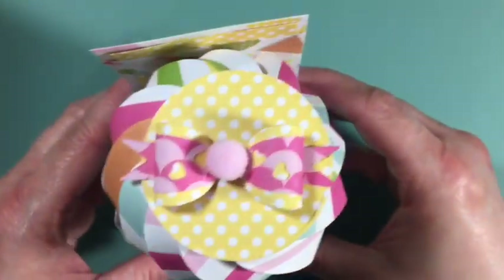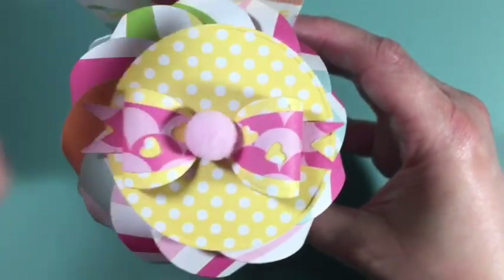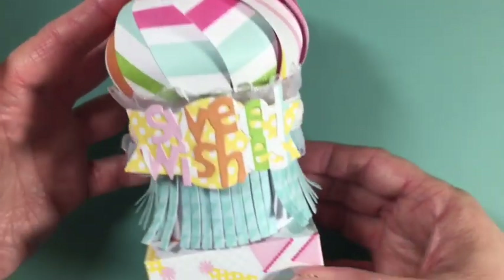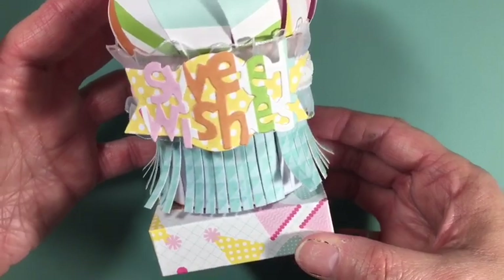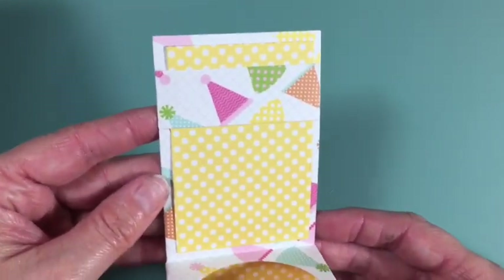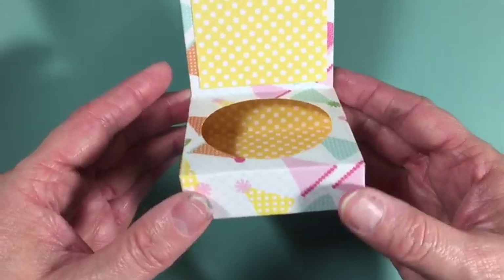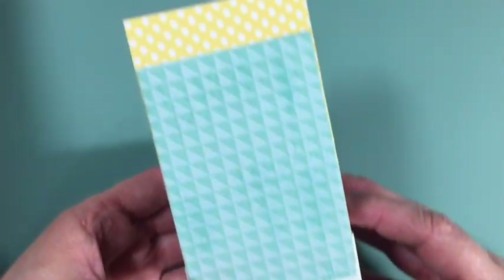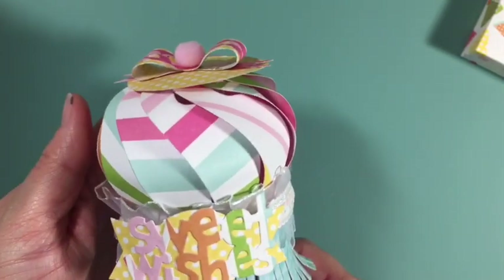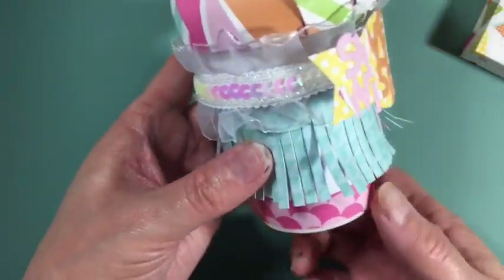The second one is very similar. Here is the top with the same bow but with a different center, and it also says 'sweet wishes.' Here is the holder — really, really cute. Double-sided paper is the cutest in these little holders. It's simple again because I did a lot more to the ice cream cone.